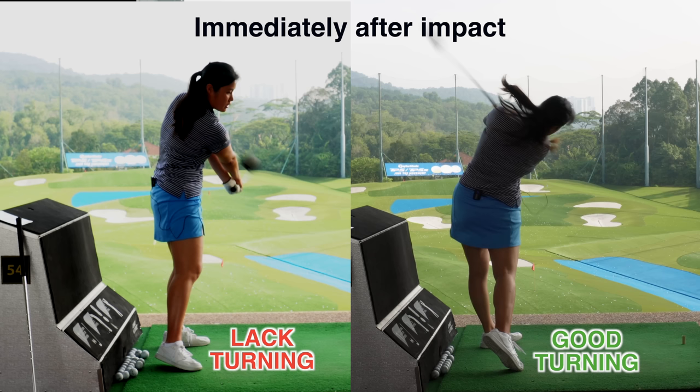Hi everyone, welcome back to Golfer Michelle. Now I'm going to talk about lack of rotation in a downswing.